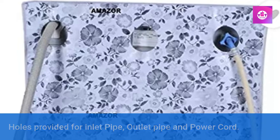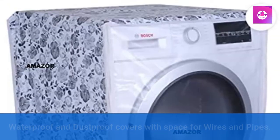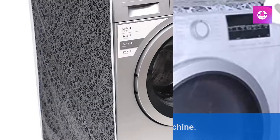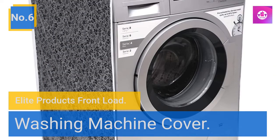Waterproof and dustproof cover with space for wires and pipes. Transparent cover for the front side which helps to watch the program while using the machine. Number 6: Elite Products front load washing machine cover.